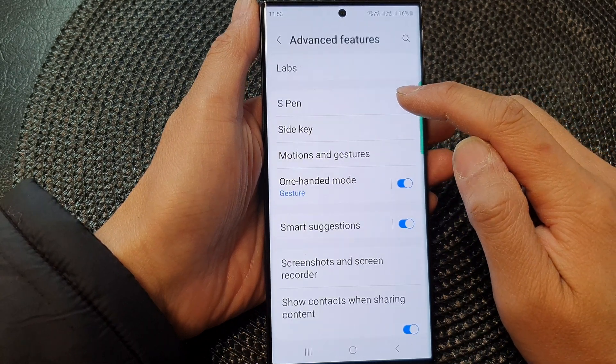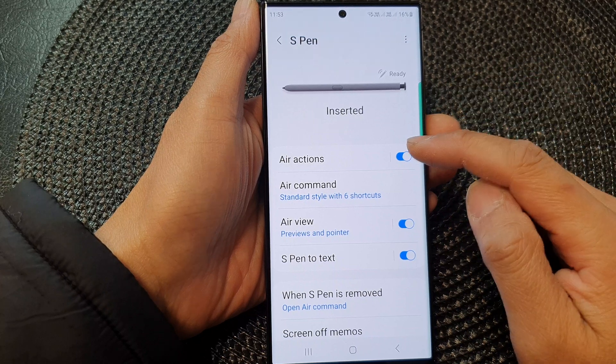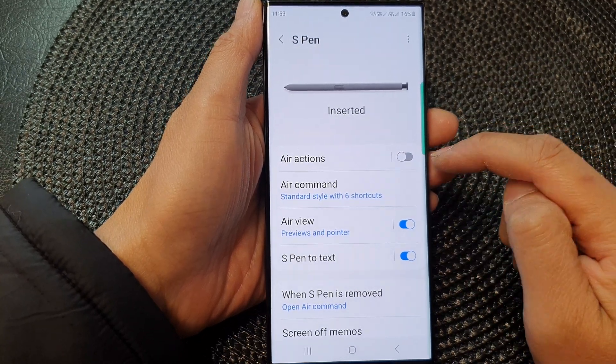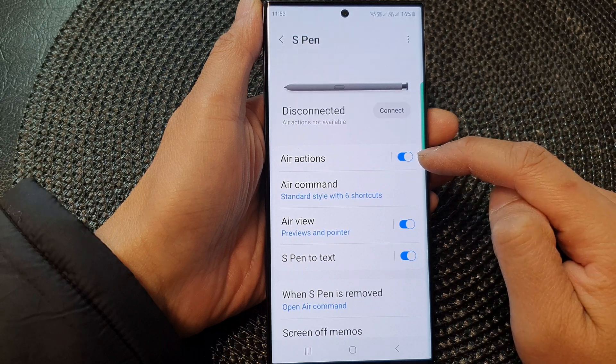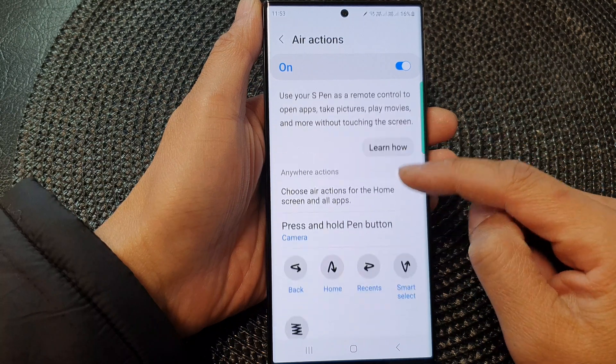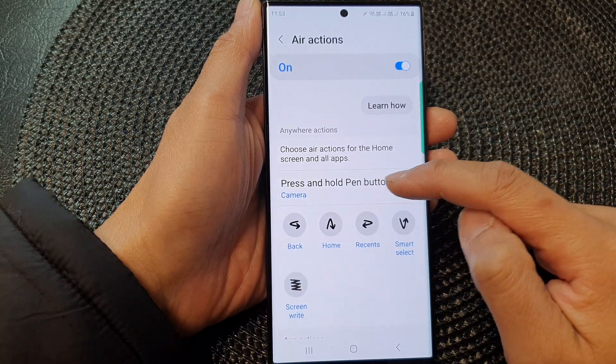In here, tap on S Pen, then tap on air actions. Tap on the toggle button to switch it off or turn it on. You can also tap on the left-hand side panel where you can further configure your options.